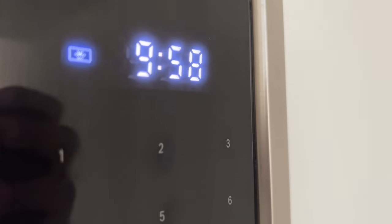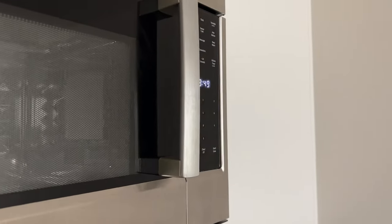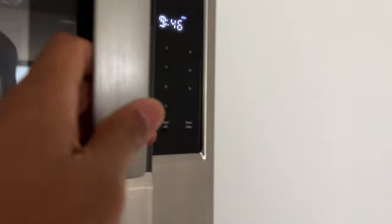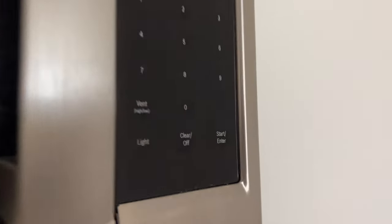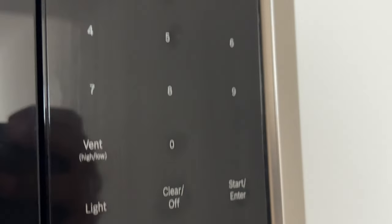Note: a beep will sound during defrosting for all food programs to indicate when to turn food over or separate pieces. Opening the appliance door during operation will interrupt the current mode. Close the door and touch start/enter to resume. To cancel operation, touch clear/off — the appliance turns off and the clock is displayed. The cooling fans may continue to run for a while and then switch off automatically.